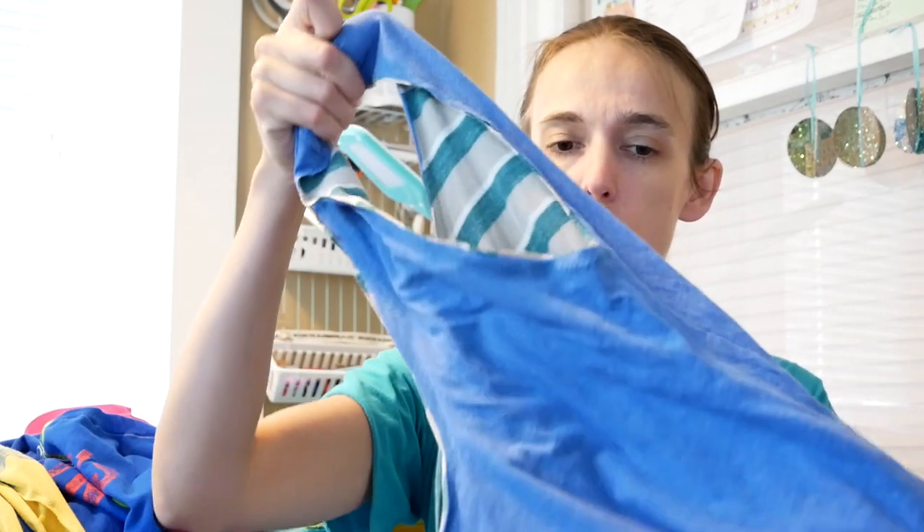Hello, it is Tegan with Upcycling Adventures and in this video I am going to show you how to make a t-shirt tote — a lined t-shirt tote.